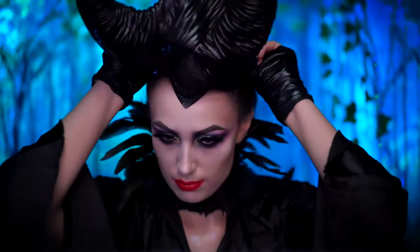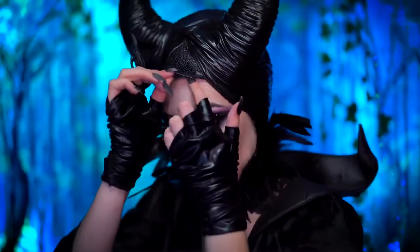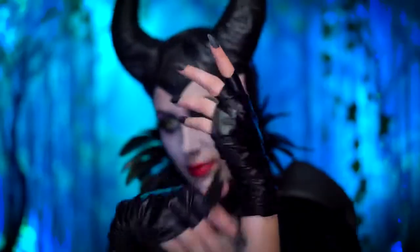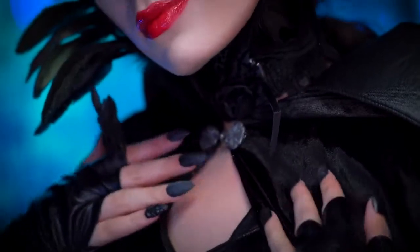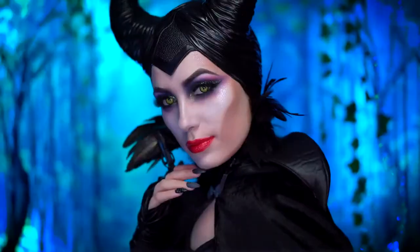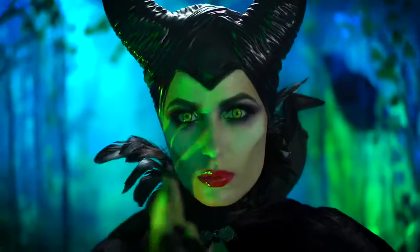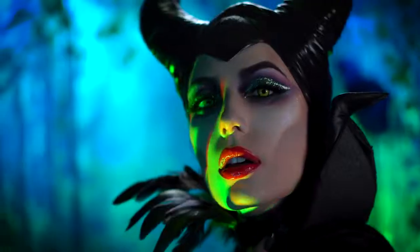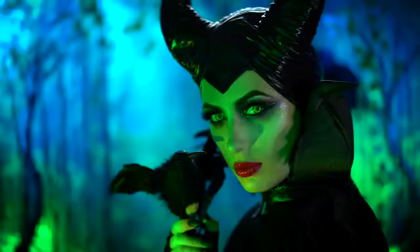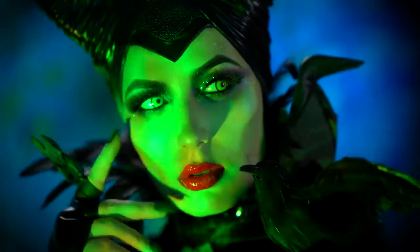Now pop on your horns and add the finishing touches. I popped in some green contacts and a Maleficent costume and cape. The feather neck piece is not a part of the costume, but one I currently own that looks great with this look. For the choker, I made it out of thick black ribbon. I hope you enjoyed this look, and if you did, be sure to like this video and subscribe for more tutorials. Thank you all for tuning in to my boo-tiful Halloween, and I'll see you next time.